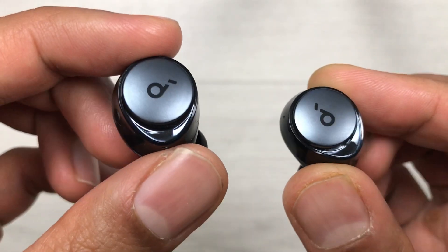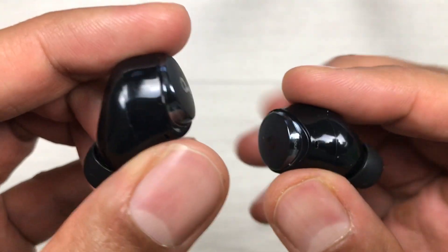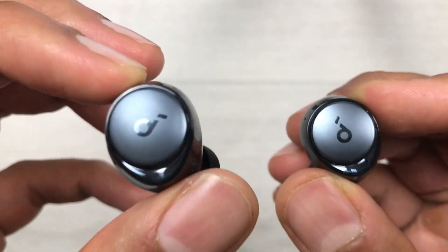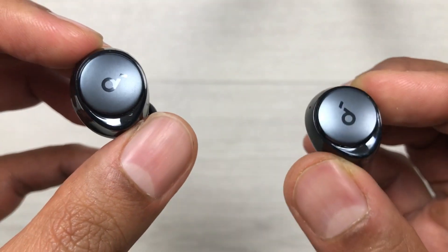Hello guys, I hope you are doing really well. Today I have with me the Soundcore Space A40 earbuds, and in this video I'm going to talk about what to do if one of your earbuds is connected and the other one is not connecting, and how to fix it.